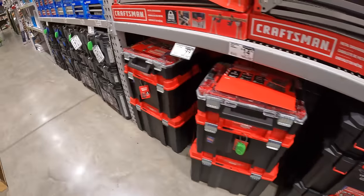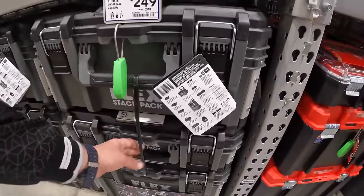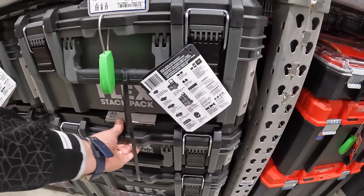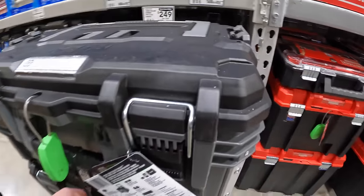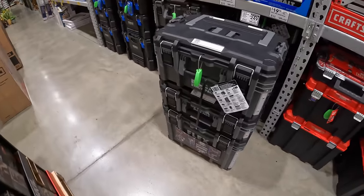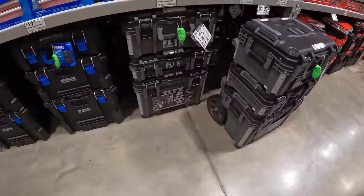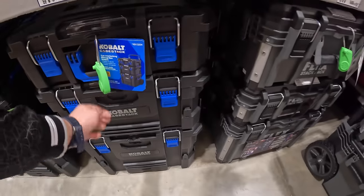Let's pull these out really quick. I am a huge fan of the Flex Stack Pack stuff — love the design, love how useful they are. And here is the Cobalt unit.